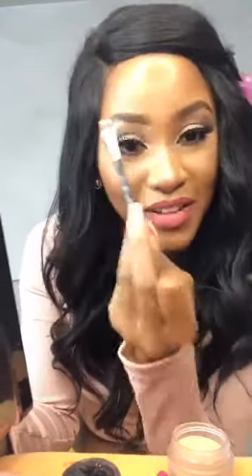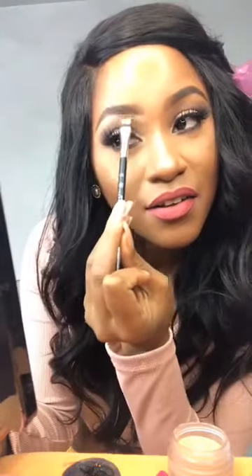I spend more time cleaning my brows than filling them out. I take really more time than that, because you have to snatch the brows.